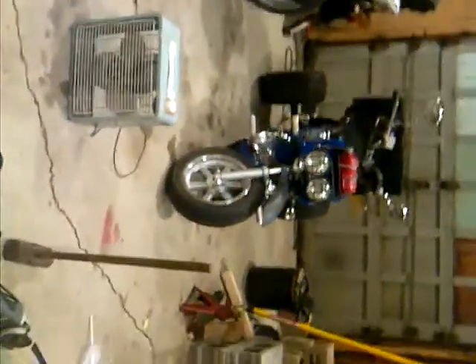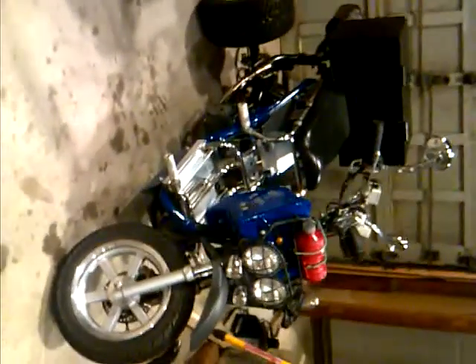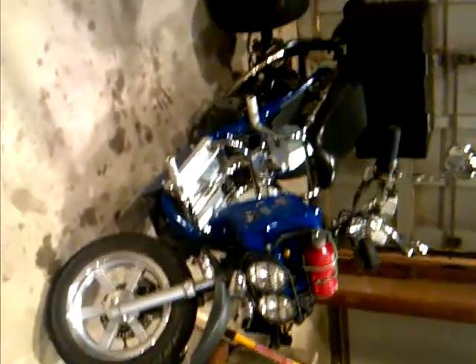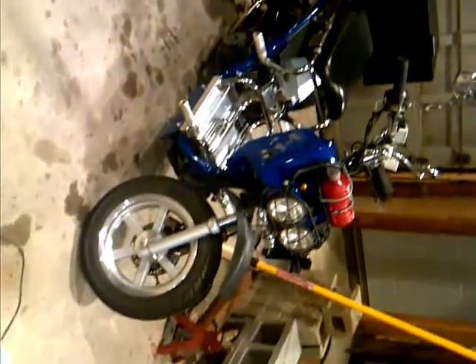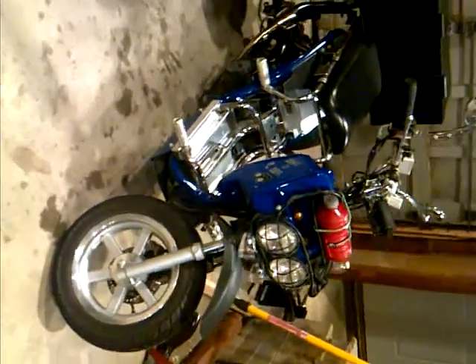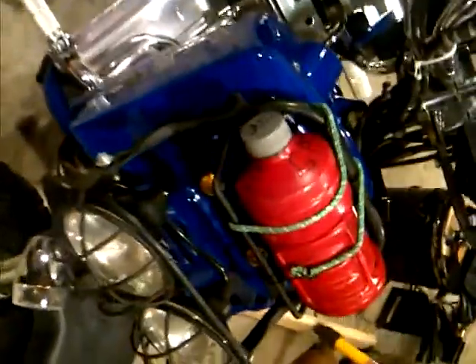I've been working on my trike, it's a 2012 Viking trike. I modified it quite extensively. Just got done washing it — let you kind of check it out a little bit.